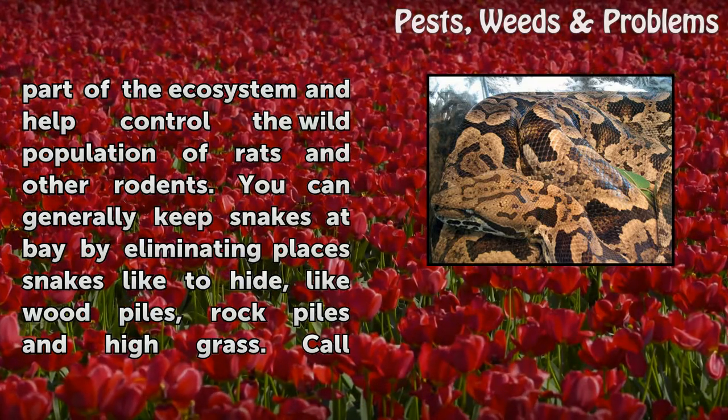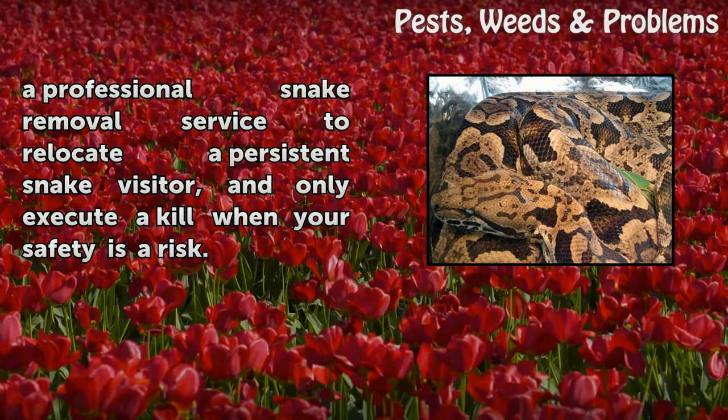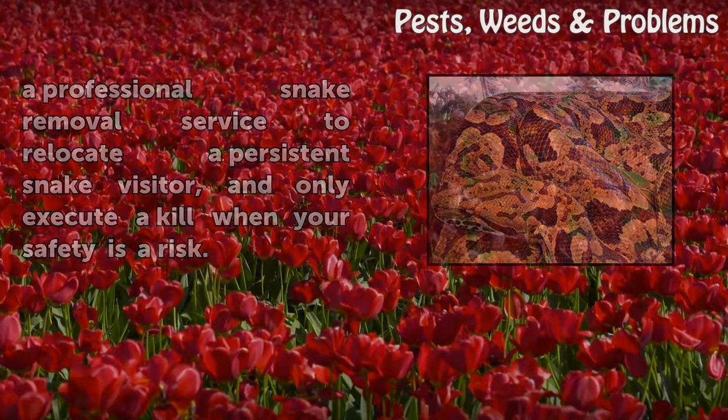You can generally keep snakes at bay by eliminating places snakes like to hide, like wood piles, rock piles and high grass. Call a professional snake removal service to relocate a persistent snake visitor and only execute a kill when your safety is at risk.